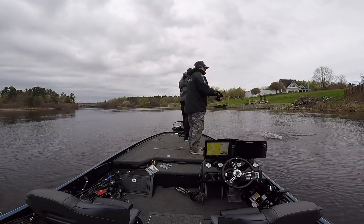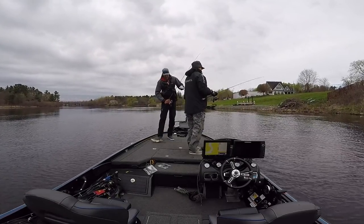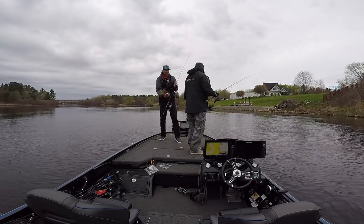Whoa! Jumper! I lost my Helgramite there. Little guy.